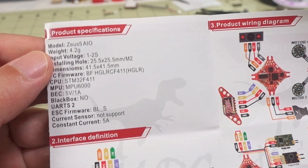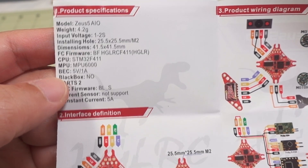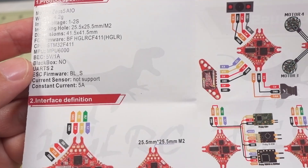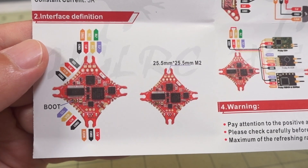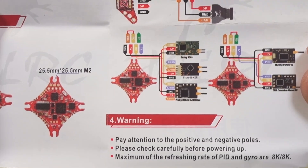It comes with a manual, and here are your specs: 4.2 grams, a 5-volt 1-amp voltage regulator, BLS firmware, 5 amps only. And your typical wiring diagram — LEDs, all that stuff. You can check this out; there's probably a download link on the website.